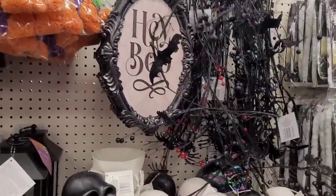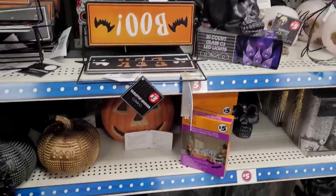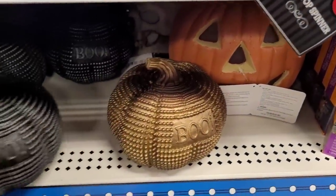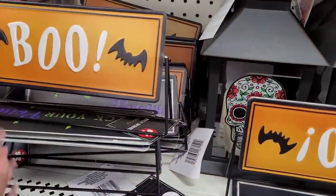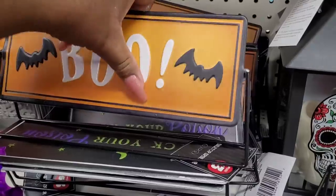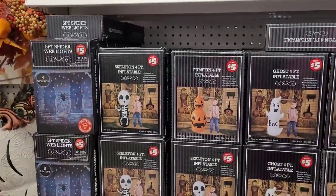They look like they've got a good variety of little things over here. 'Hey Boo' — that's cute, that one is three dollars. Some lanterns — oh, this is pretty! Five dollars. They have, like, a brownish color and then a black color right here. I like those. And they have these little signs here for three dollars — 'Eek' and 'Pick Your Poison.' I like those too. Here's some garland, some LED lights, here's all your inflatables, the spider web lights, 'Eat Drink and Be Scary,' 'The Witch Is In.'